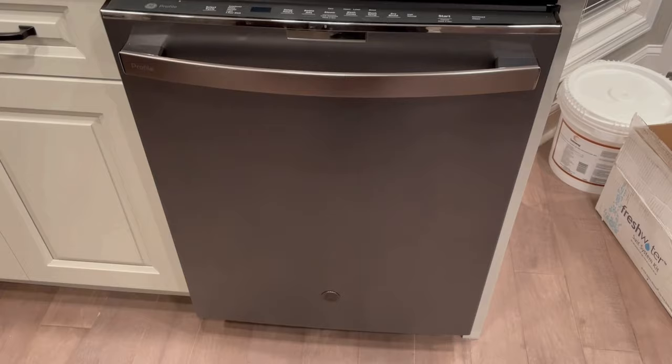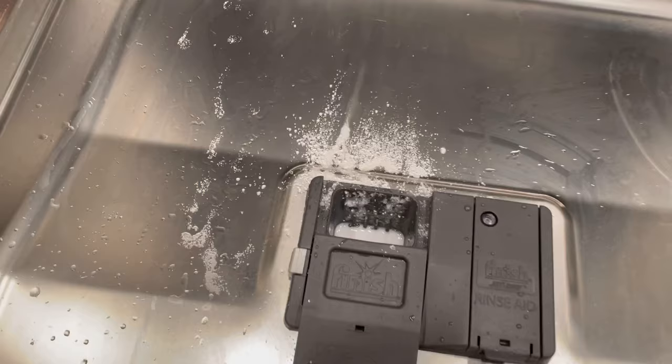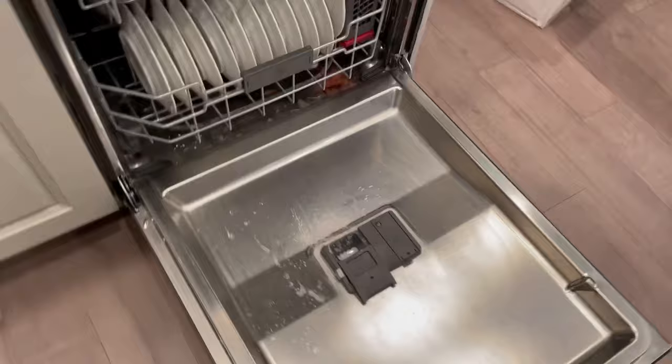We have the GE Profile dishwasher, and the problem we're having is the soap is not totally dissolving. You can see after the cycle runs, you open it up and the soap looks like it just hasn't all been used.